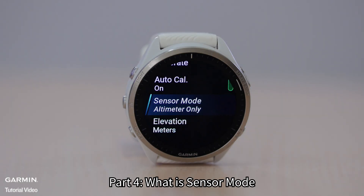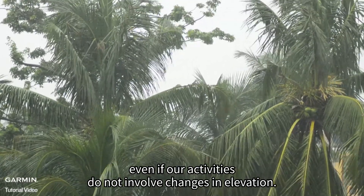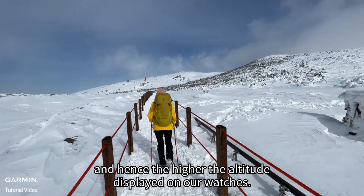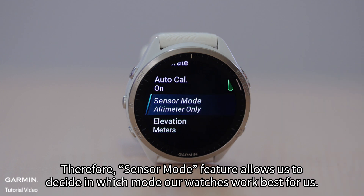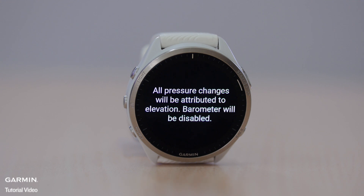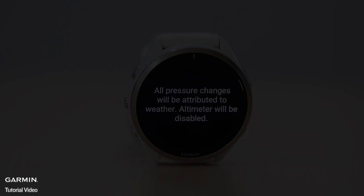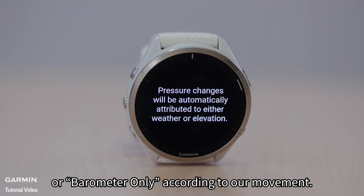Part 4: What is Sensor Mode? We know that changes in weather that alter ambient pressure can impact elevation reading, even when our activities do not involve changes in elevation. We also know that the higher we climb, the lower the ambient pressure around us, and hence the higher the altitude displayed on our watches. Therefore, the Sensor Mode feature allows us to decide in which mode our watches work best for us. If our activities involve changes in altitude, then use altimeter only. If our activities do not involve changes in altitude, or all we would like to do is understand weather patterns, then use barometer only. Using auto allows the device to automatically switch between altimeter only or barometer only according to our movement.